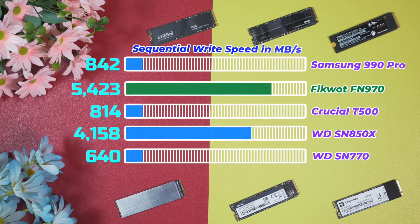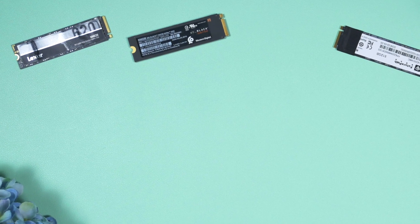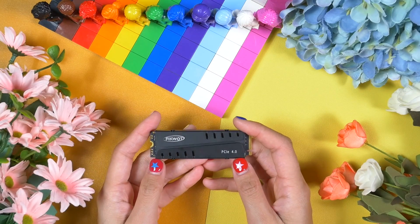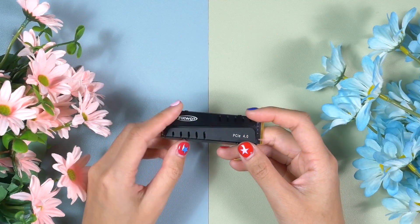This result is also way better than the Western Digital SN770 and Crucial T500 — so Ficoat FN 970 costs less but performs better. Regarding thermal performance, almost every Gen 4 NVMe SSD gets very hot and you should always consider a heatsink with some airflow. But the FN 970 doesn't get that hot thanks to its effective heatsink. Under heavy load it hasn't gone beyond 52 degrees Celsius with the heatsink. Inside a PS5 with no airflow it goes a bit higher, but that's still way cooler than most other Gen 4 drives on the market.